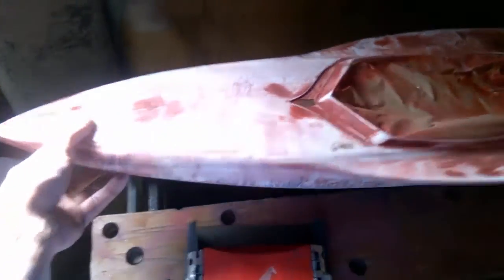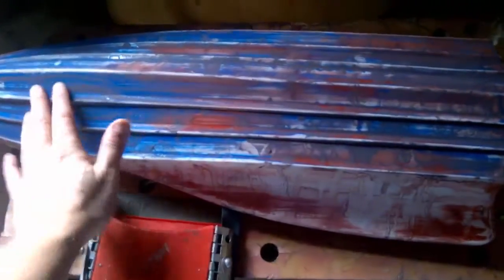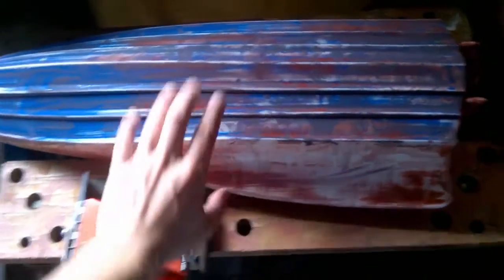Well, this is definitely one of them projects you just wish you never started, but more wet and dry. As you can see, it looks a state, but believe it or not, that is nice and smooth. It looks better than when it was first made, but more sanding.